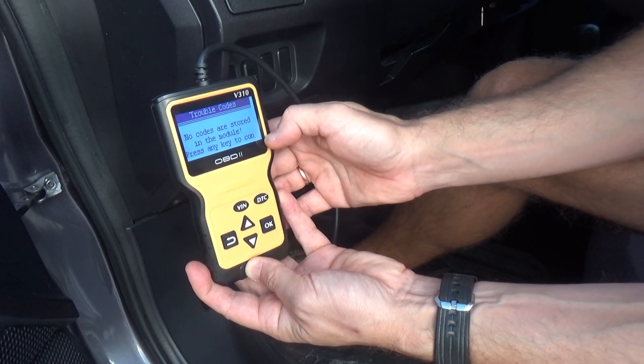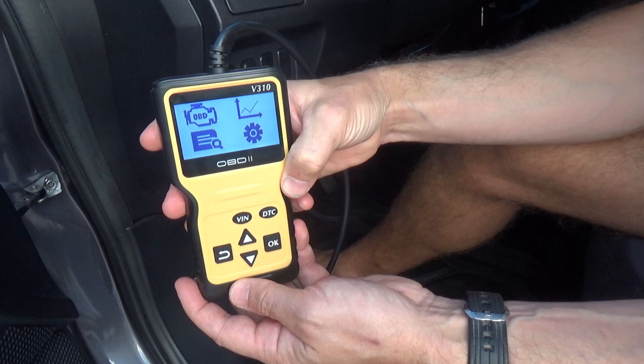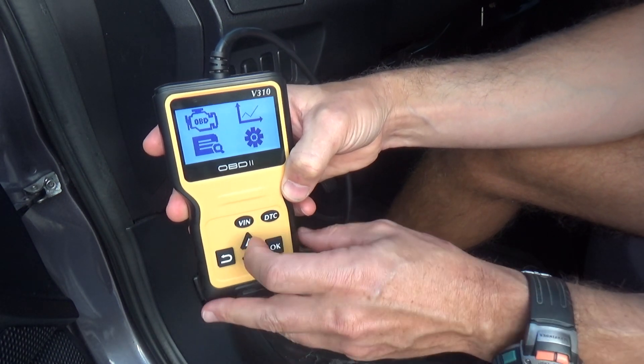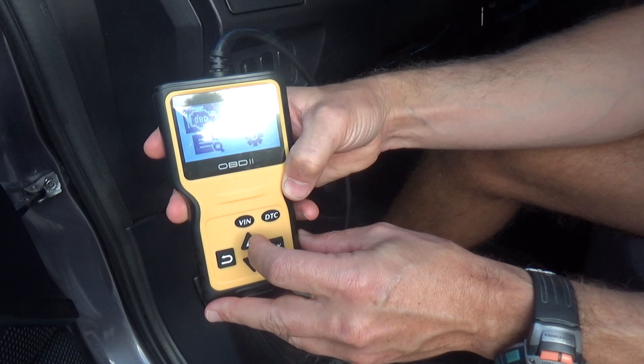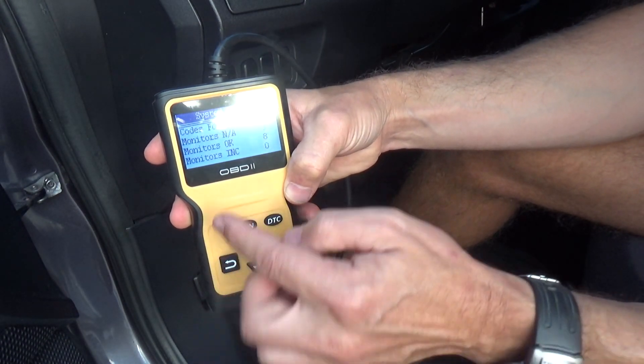At this point I have no code, so my car is fine. We have different options that we can check using the up and down arrows. Let's go for example to the engine, and when I click OK we have more information.